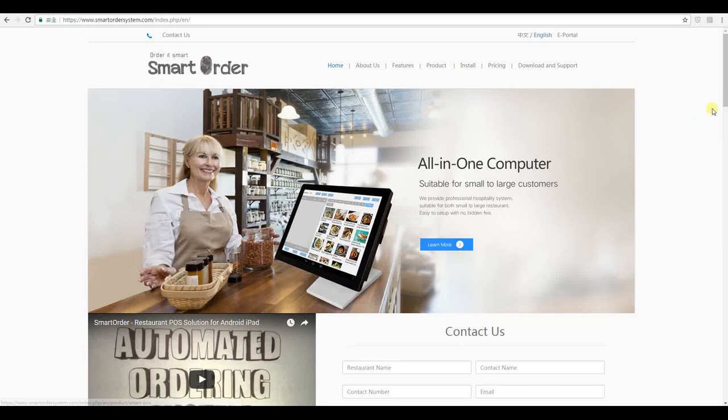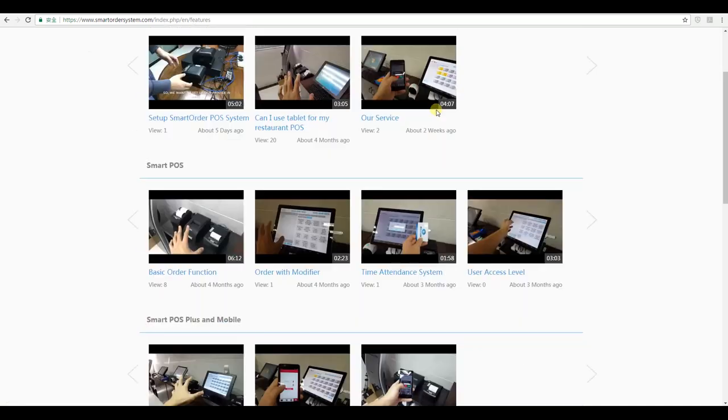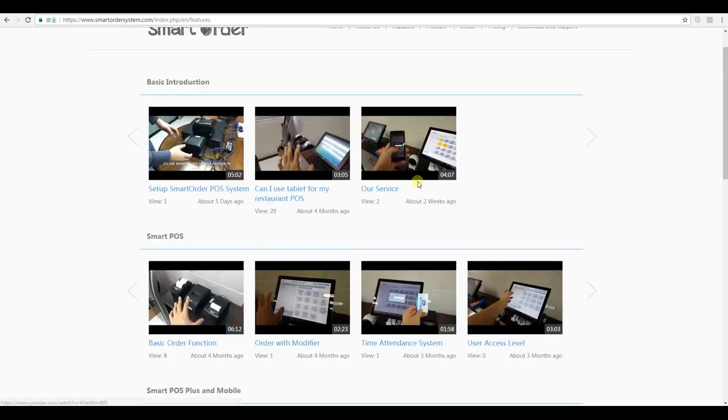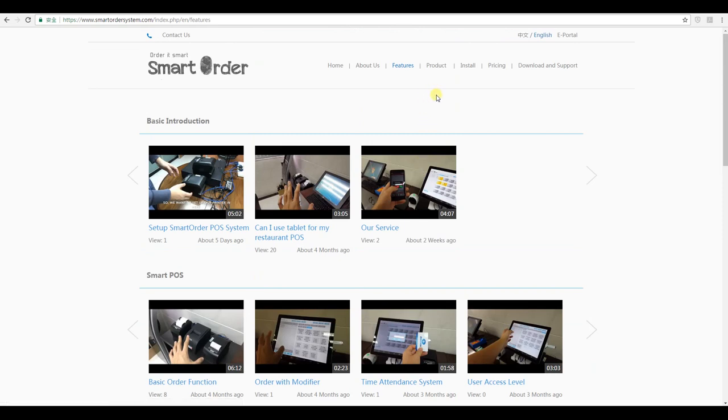In this video I'm going to guide you through how to sign up with the Smart Order point-of-sale system. First, there are three things you need to be prepared. First, make sure that our point-of-sale system is suitable for your business. On our homepage at smartordersystem.com you can find a menu called Features, where you'll find all our product demonstrations for our different features. If you find our product suitable for your business, you can proceed to the next step.